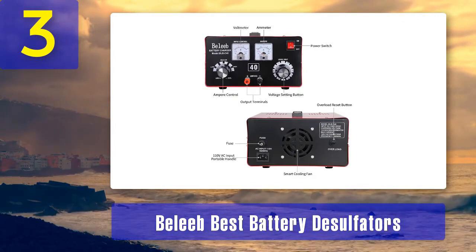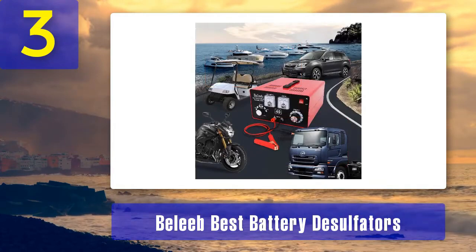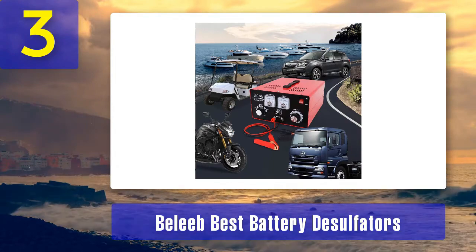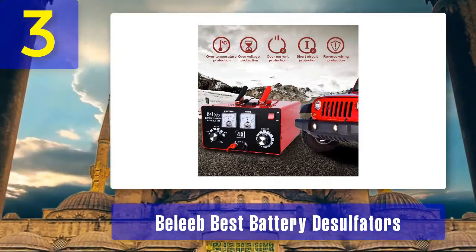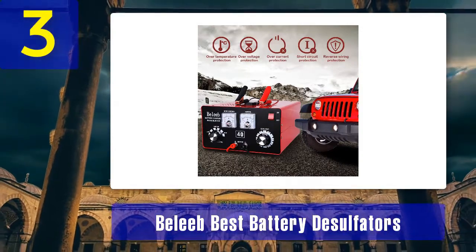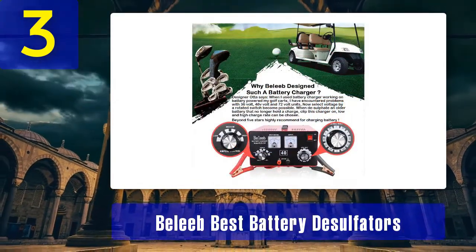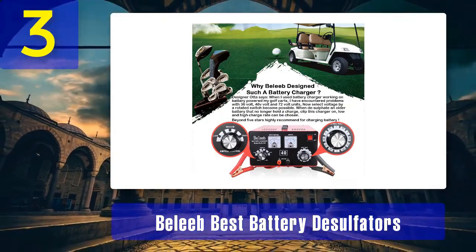While it may not have the extensive feature set of more advanced models, the Believe Desulfator charger is straightforward to use. It provides a constant current to the battery, ensuring a consistent and stable charging process. It's compact and portable, making it a practical choice for those who need a charger on the go. The Believe Desulfator is equipped with a red and green LED indicator, making it easy to monitor the charging status and desulfation process. It's an excellent budget-friendly option for those who need a simple and reliable desulfator charger.